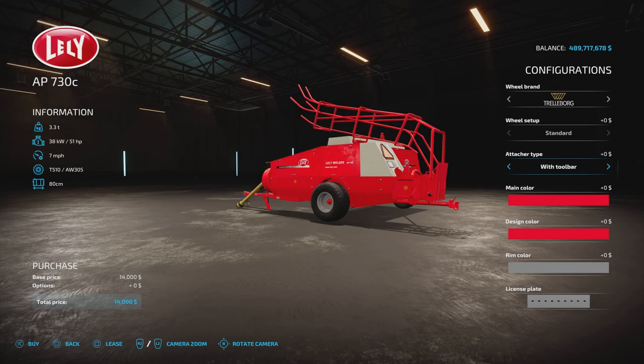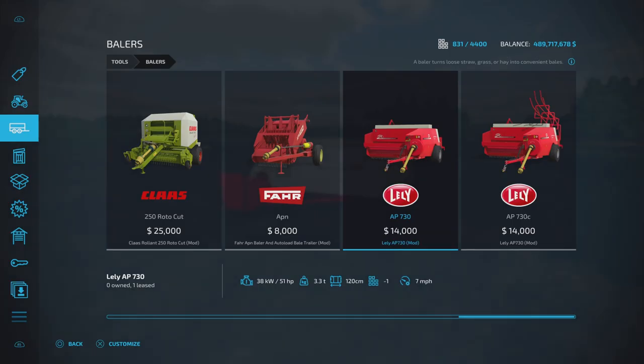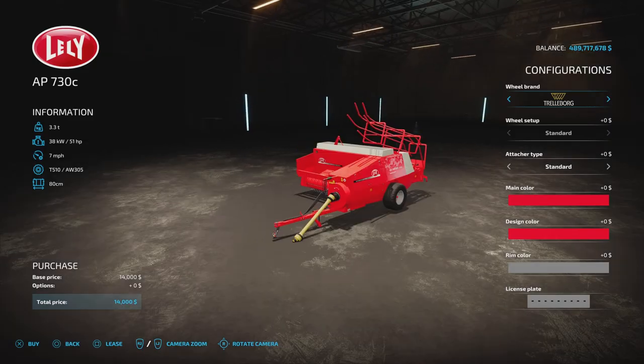The difference between these two is that the AP730 does 120 centimetre bales, while the AP730C, which puts the smaller bales off the back, only does 80 centimetre bales. So there's a difference in bale size there.